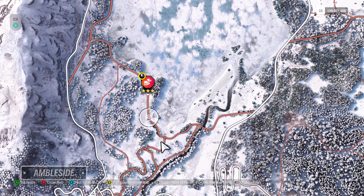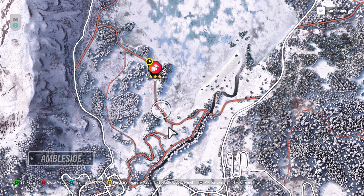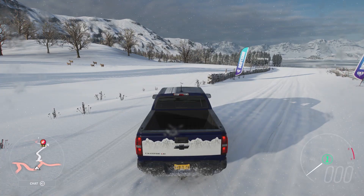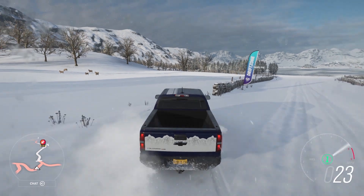I cleared out some brick wall to make it a little bit easier. However, I'm going to take a little more of a direct approach — you'll see what I mean here. I'm going to go straight through those gates, starting off in my Chevy Colorado.